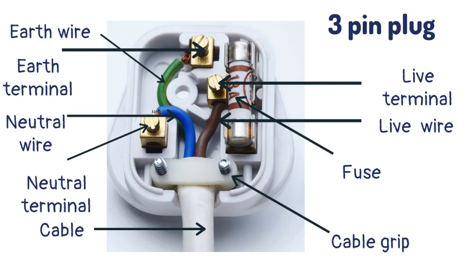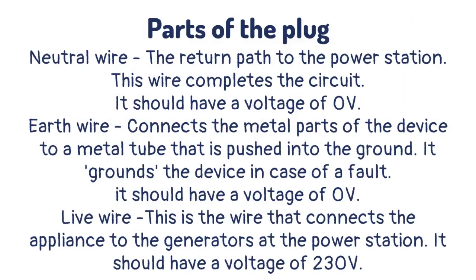The three-pin plug is used in the United Kingdom and is set up as shown in the diagram. The different colored wires are used to prevent the plug from being set up in a way that could be dangerous. The neutral wire is the return path to the power station — this wire completes the circuit and should have a voltage of zero volts.